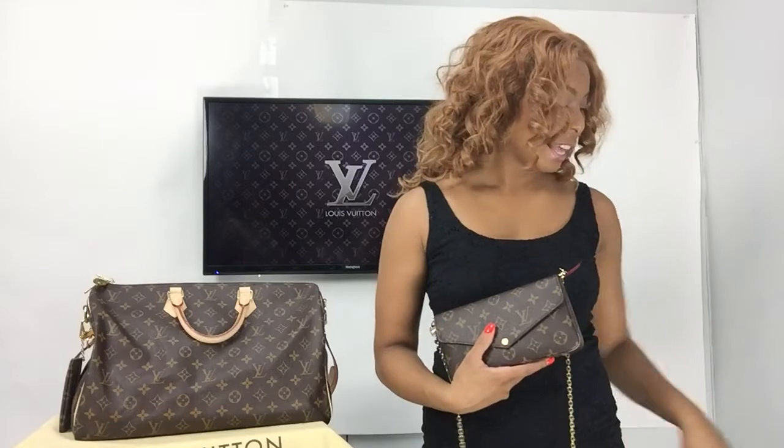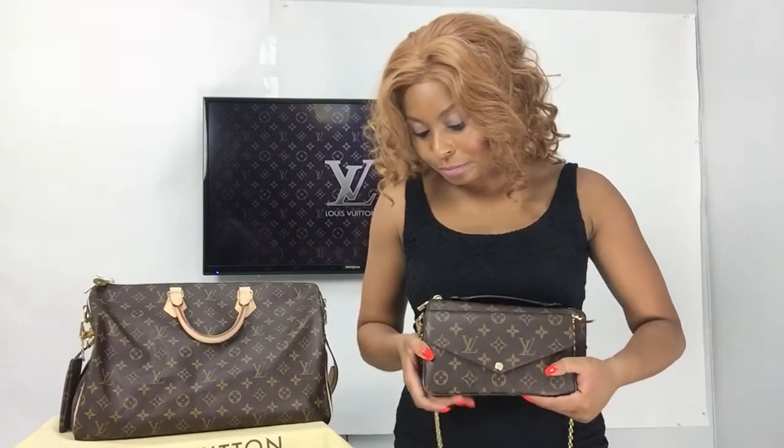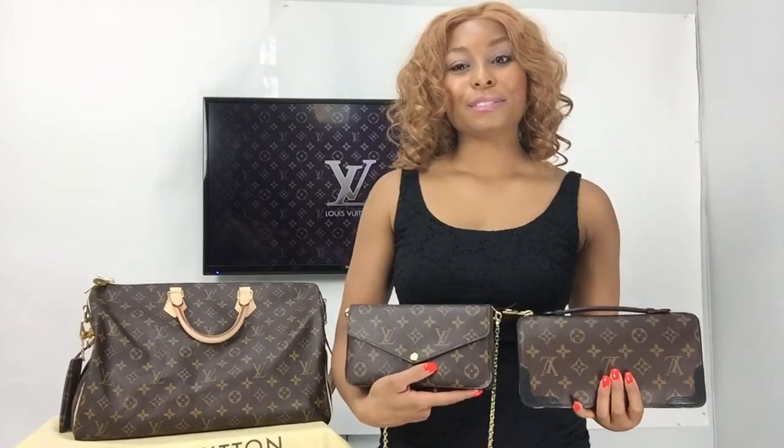Just a quick question — I remember one of my YouTube viewers inquired about the Pochette Felice, asking whether the daily organizer can fit inside of it. This is the Pochette Felice — check out my unboxing for a detailed review. Here's the daily organizer, and here's the Pochette Felice. I'll place the Pochette Felice in front of the daily organizer. As you can see, the daily organizer with the top handle sticking out is too large to fit inside. If I place it in front, it pretty much covers it all up. So the answer is no — the daily organizer cannot fit inside of the Louis Vuitton Pochette Felice.